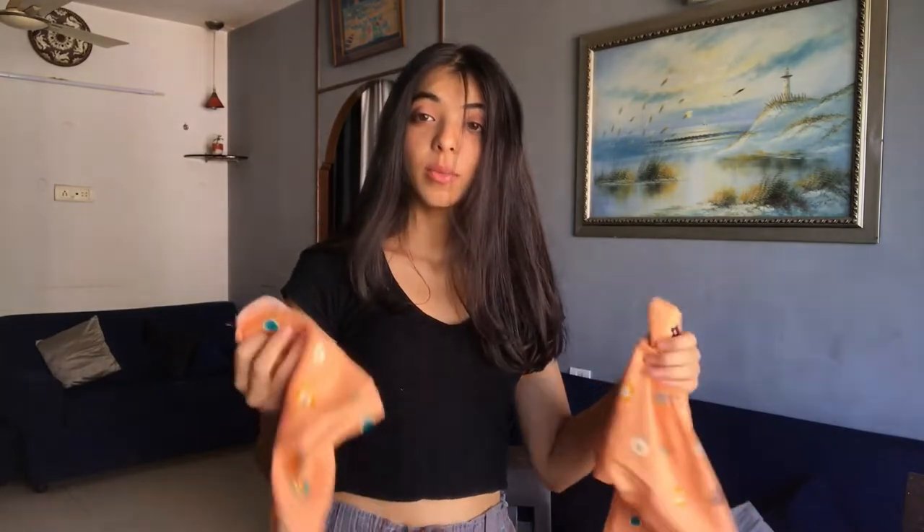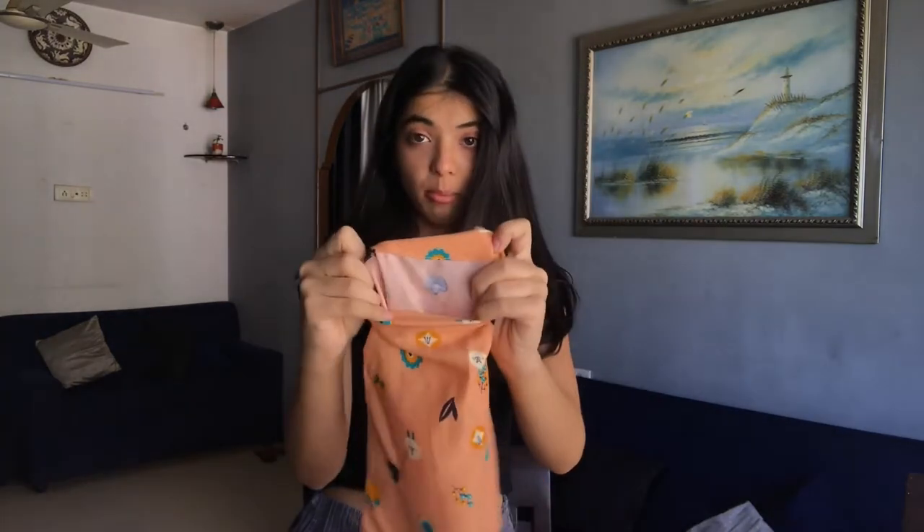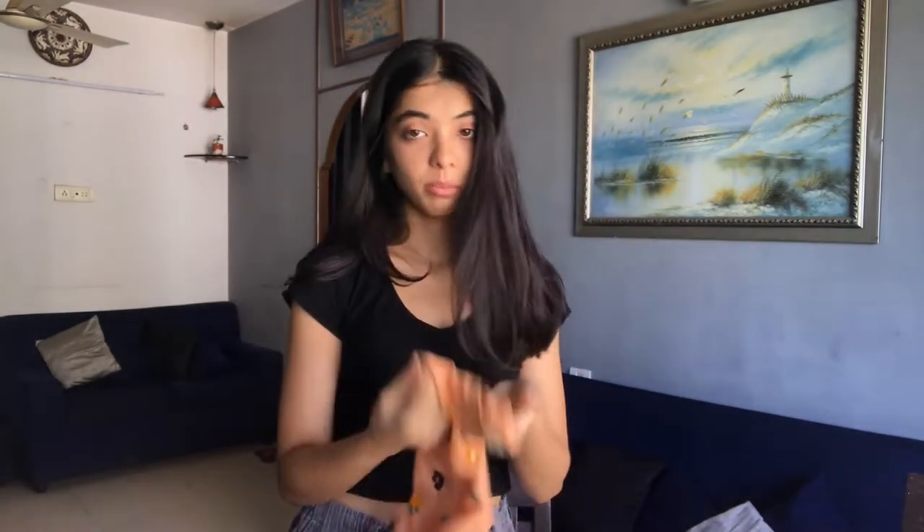So the easiest way to make a top would be using elastic, but I can't find it. So what I am thinking is using the hem part of both of the pieces, using them as the sleeve. So that's my idea, let's see what happens.